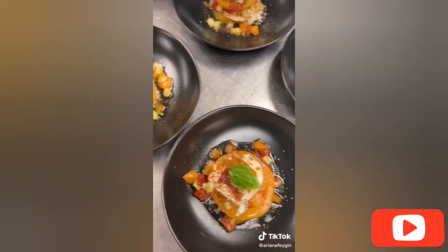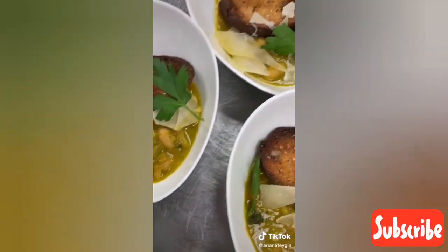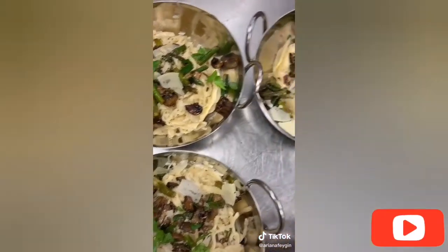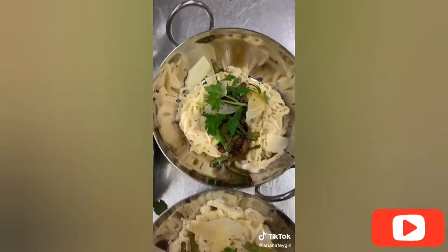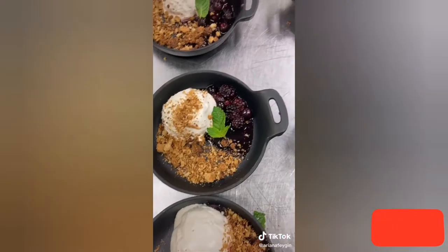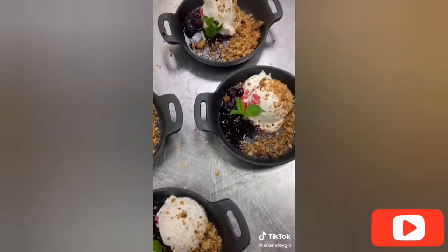Course two was an heirloom tomato napoleon with burrata cheese and basil. For the third course I made a Tuscan ribollita, which is a white bean soup with kale and a toasted baguette topped with some shaved parmesan. The fourth course was handmade pasta with a peppercorn cream sauce and sautéed mushrooms and asparagus. Then I made an herb basted ribeye with a red garnet yam puree and maple roasted brussels sprouts. And for dessert, homemade vanilla bean ice cream with warm berries and an oat crumble.